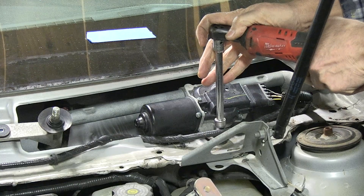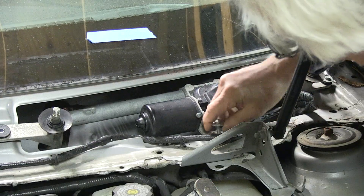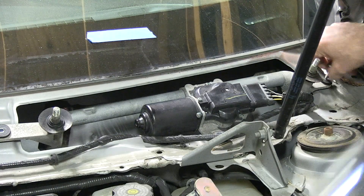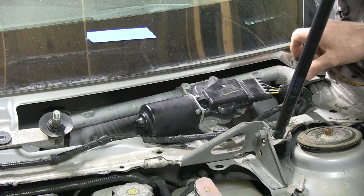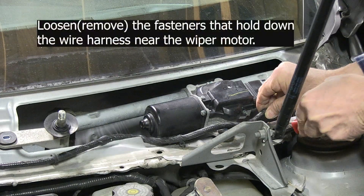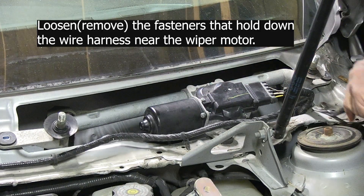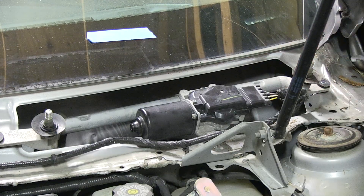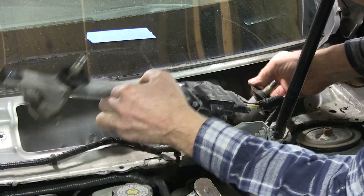You can tell Brian is making a YouTube video if he wants to learn to take out a Cadillac wiper motor. Okay, so we have this — three 10 millimeter bolts. We're going to take a few of these wire fittings off, get some slack in here, and out it comes.